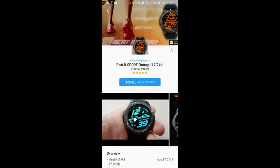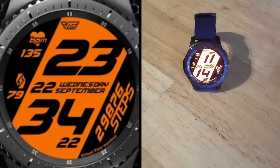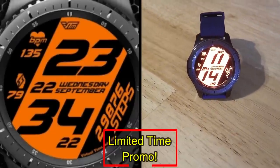This was just a quick video to let you know about this free watch face from VTM Watch Faces. Remember, it's only available until the end of the weekend, then it switches back to a paid version — so if you like it, you'll have to hurry to download it.